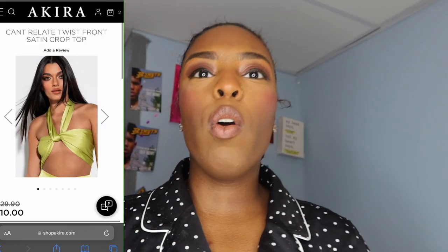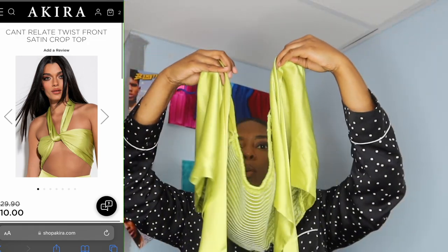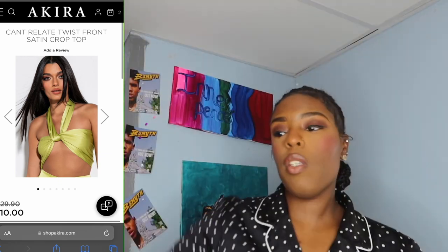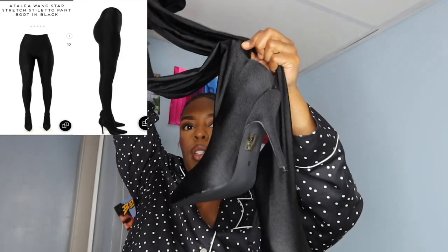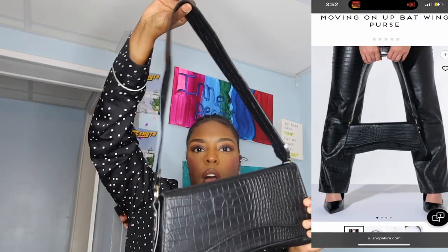Y'all see the hair? Let's get into this outfit because the outfit is giving 'that girl.' This is the top — it's a top with a bra, I'll put it on in a second. Y'all will see the final look in a minute. I got this top for $10. And of course the infamous legging boots — y'all see it's a legging boot. I'm going to put these on shortly. The bag is also from AKIRA, got that for $10.